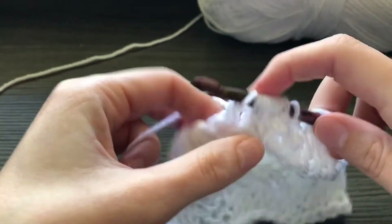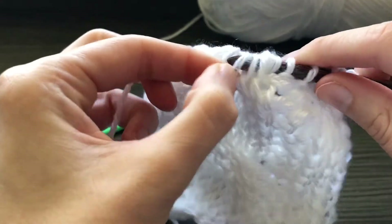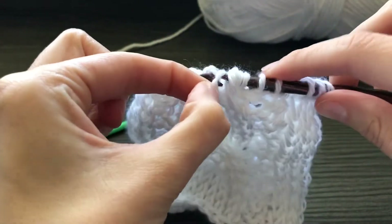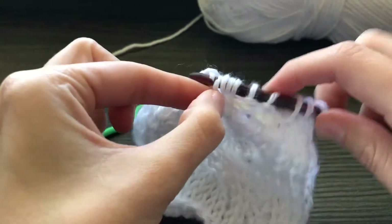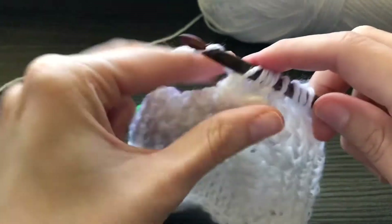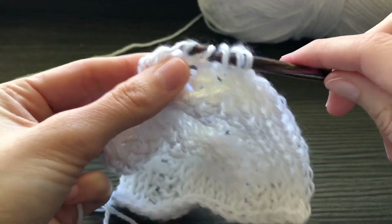What I like to do is yarn over and pull through the one loop. Then for the second loop, I use my fingers to slide it over my hook — it just makes it a little easier for those first three stitches at least. The next three are easier to just yarn over and pull through two. So I'm going to complete my return pass.